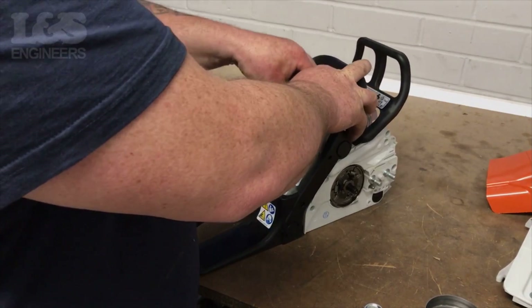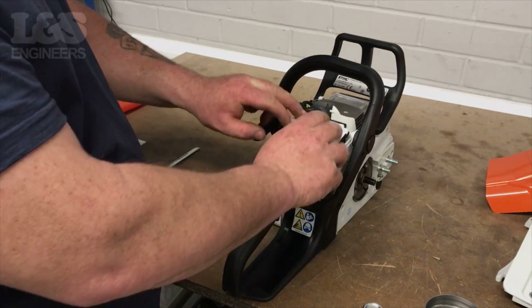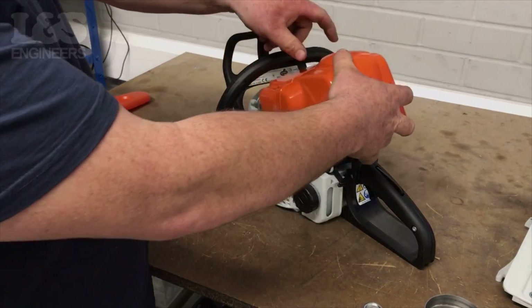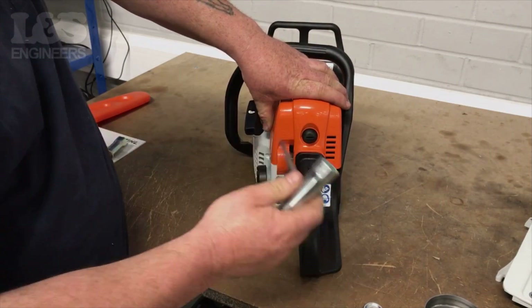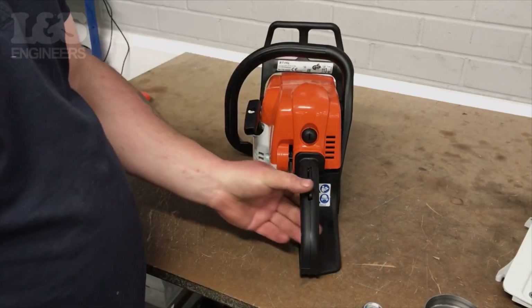Place the spark plug cover back on. Relocate the air filter back into place. Place the shroud back over the machine, and fix it by tightening the screw located at the back of the shroud.